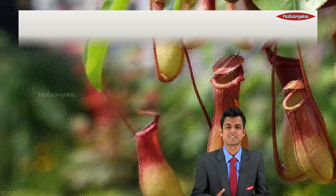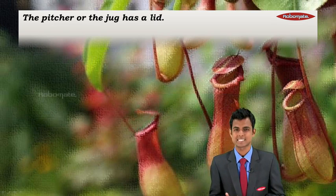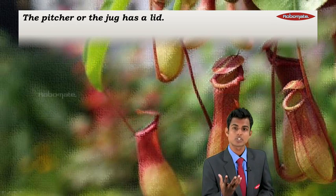Welcome back kids, this is Ranjit sir once again with you. In the first module I introduced the pitcher plant to you — now let's go to the second module and know more about that plant.